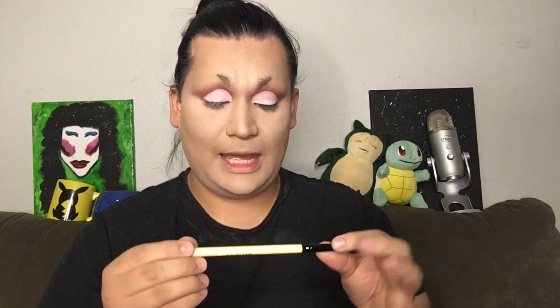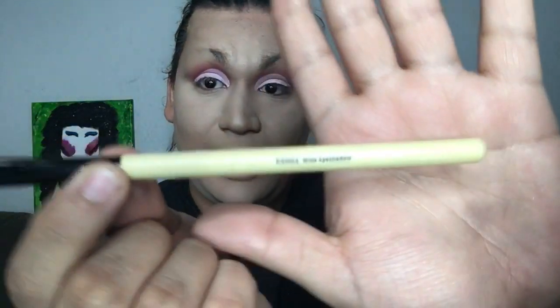Straight out of the pack, that first eyeshadow brush that I dipped into did shed just one hair while I was packing that into my crease, but that is not a big issue to me — I have shedding with just about every single new brush I've ever had. With Shani brushes I've had before, the shedding is always very minimum at the very beginning and then I never have a problem again. Next up from the brush set I'm gonna pull out the ES002 Wide Eyeshadow Brush.